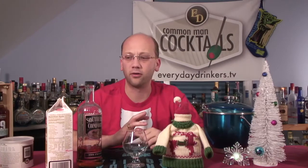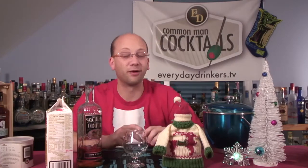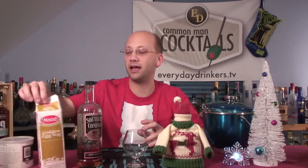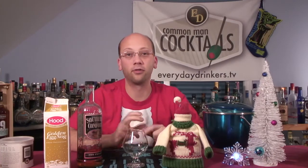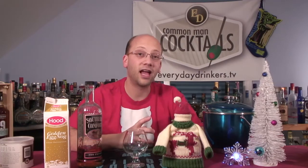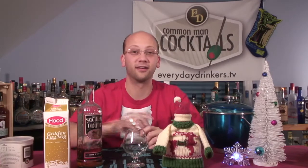There are a couple of other submissions — one had gingerbread liqueur, which we don't have. I don't even know where you get gingerbread liqueur or what I could substitute for it. This recipe is going to have four ounces of eggnog. I'm using pre-made eggnog — use whatever eggnog you find to be best. I've done recipes both ways and find pre-made far easier, so that's what I'm using.